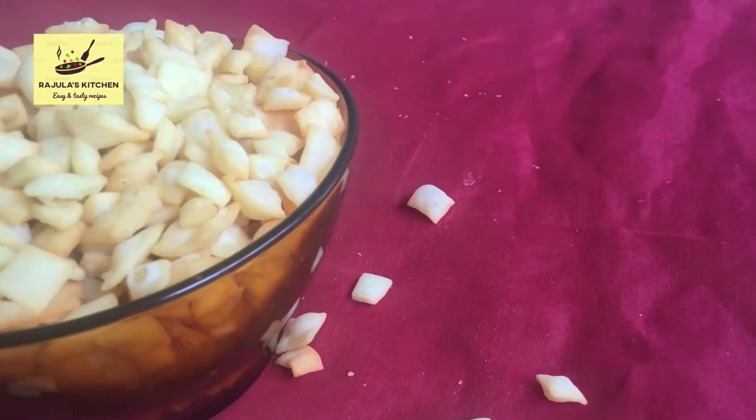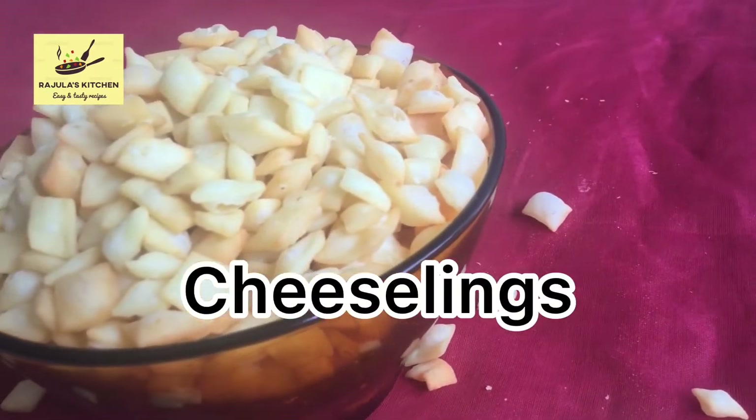Hi, welcome to my channel. This is a snack recipe: cheese slings.